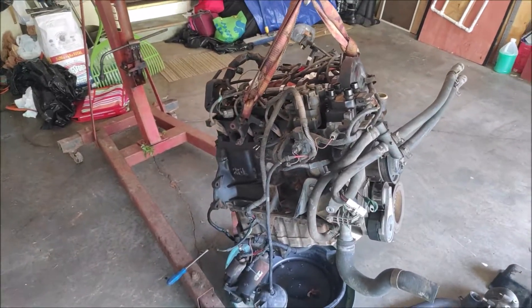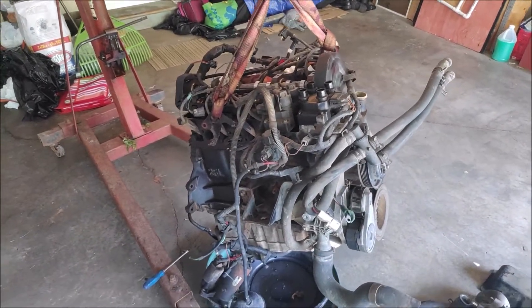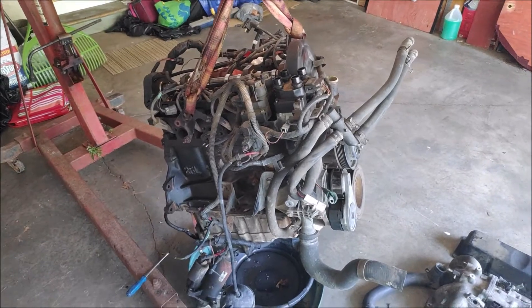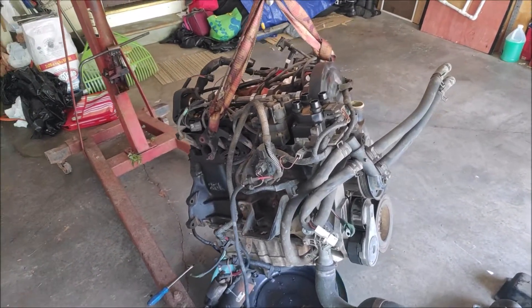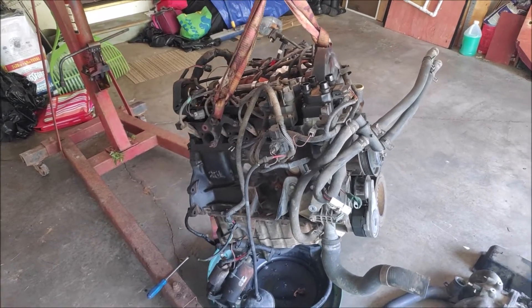Hi, welcome back to Every Day I Raise. This is going to be a part 2 video — a 2.3 to 2.5 liter swap into a 95 to 97 Ford Ranger or a Mazda B2300.